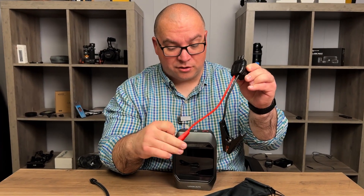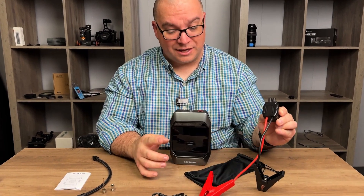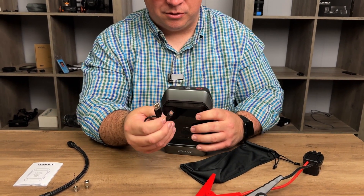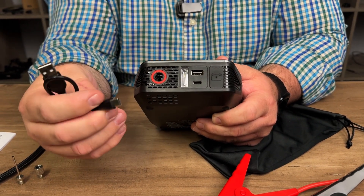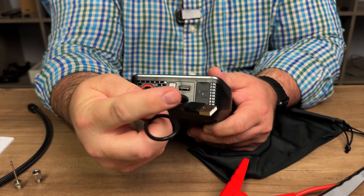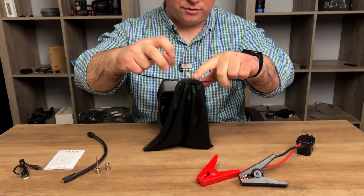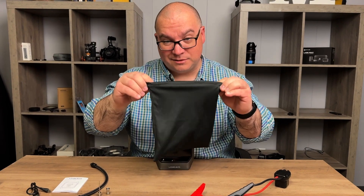It comes with the jump starter clamps that connect to your battery — I'll show you that in just a minute. It also comes with a USB-C to USB-A charging cable. To charge the unit, it has a USB-C port right on it; just plug that in and then plug the other end into a wall adapter. And lastly it comes with a drawstring bag so you can pack everything in and store it — pretty nice.